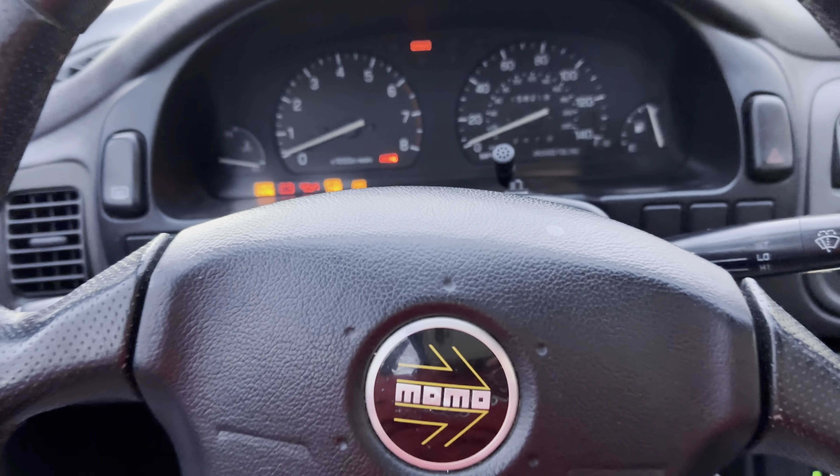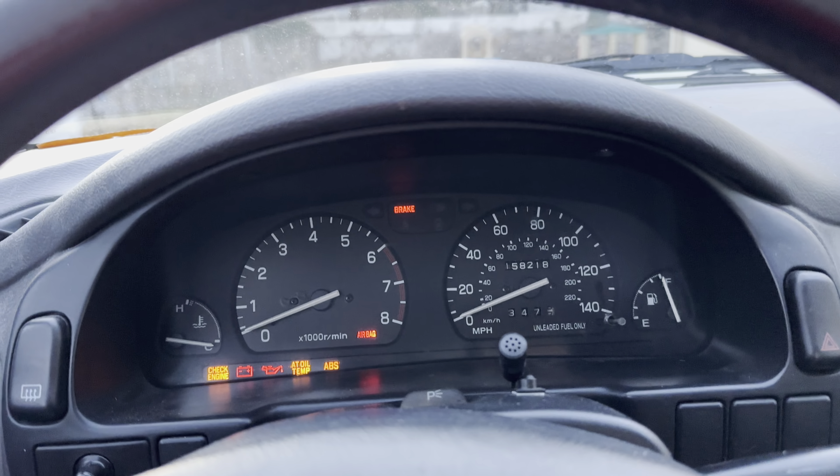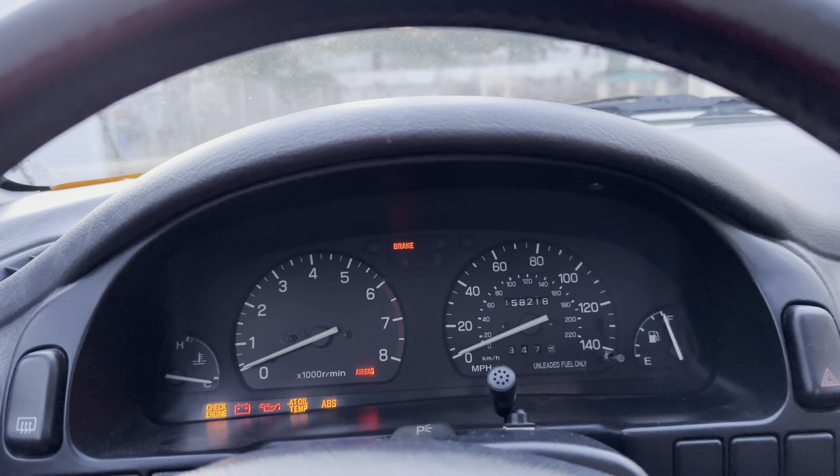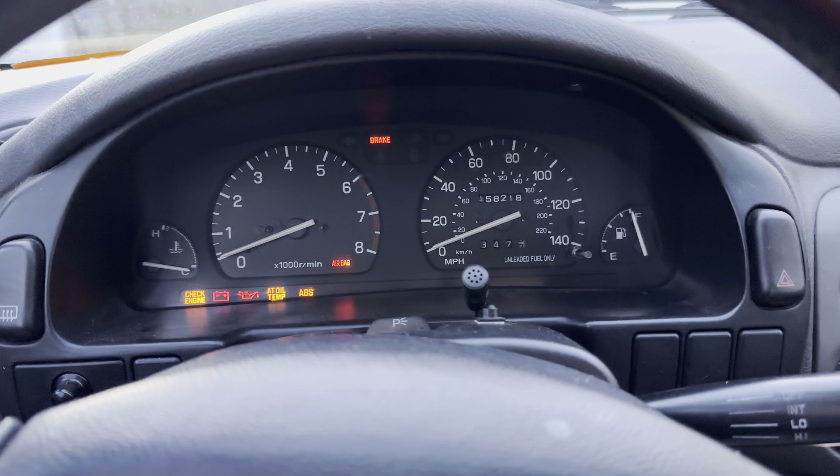What's going on, everybody? Here we are in my 1995 Subaru Impreza. This is the third time I've tried to record this video. I just had a couple of issues, but I'm working through it.